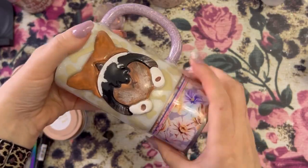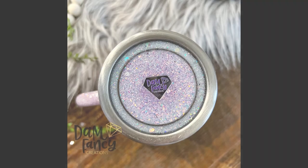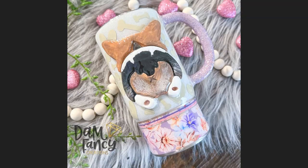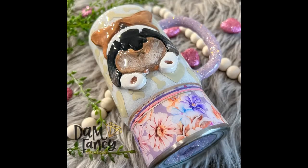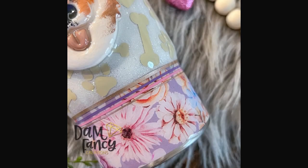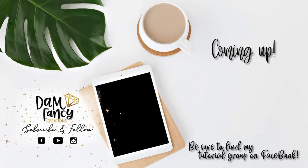Once this is finished we are completely done with our tumbler! I think it turned out super cute — I think these would be great gifts for people that love their pets like I do. If you guys decide to give this a try or choose a different breed to do a little 3D image on, please post in my groups and tag me because I love to see what you guys create. I hope you guys enjoyed this tutorial. If you enjoyed it or learned something new, please be sure to like, subscribe, and share. Don't forget to check out my tutorial group on Facebook or our Damn Fancy Tribe, both linked in the description. Thanks for watching — see you next time!